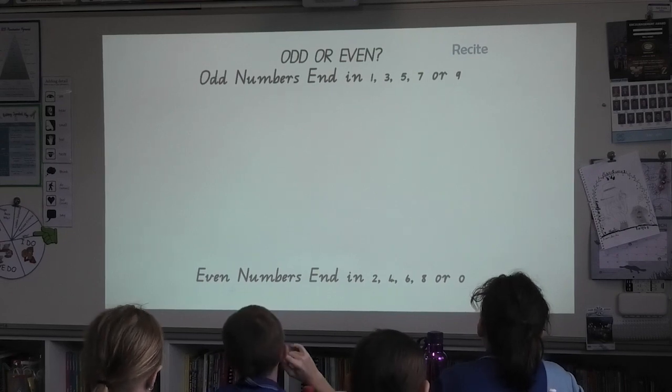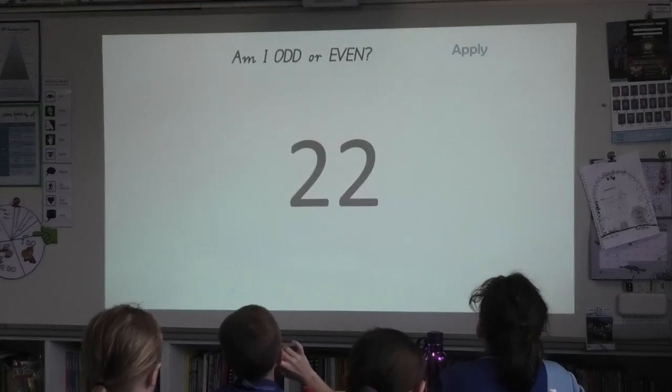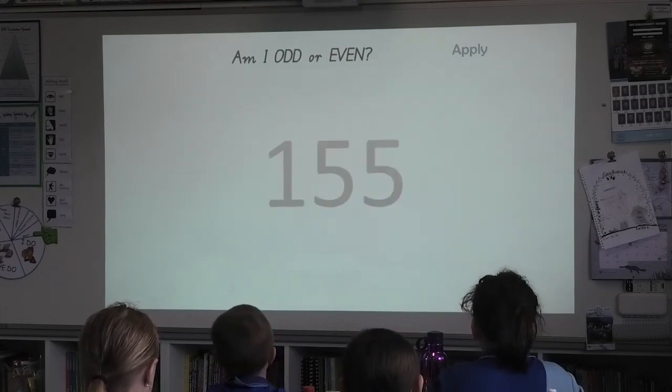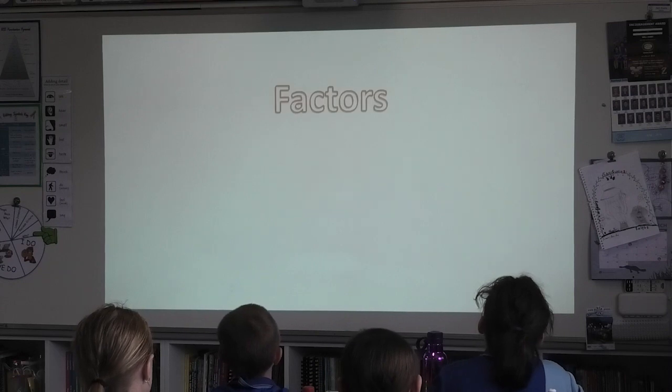Okay, five, six B, let's go. Even. Odd. Odd. Odd. Even. Odd. Odd. Even.